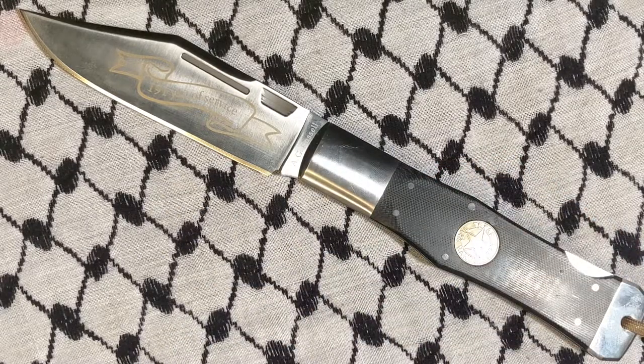Thanks for watching. This is a bigger option if you're looking for a foldable Bowie or a small sword type of thing. I love it. Get one if you can, but they're gone now and I don't think they're doing it again. Alright, that's all she wrote. Bye.